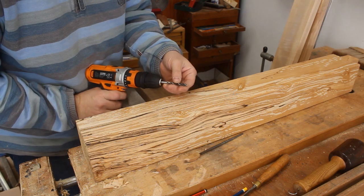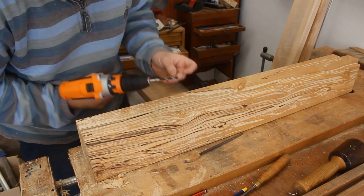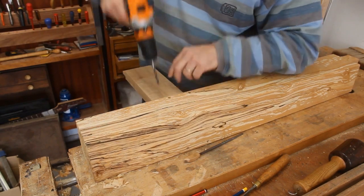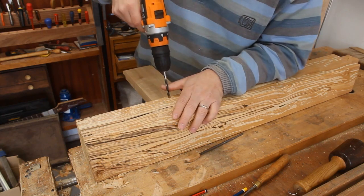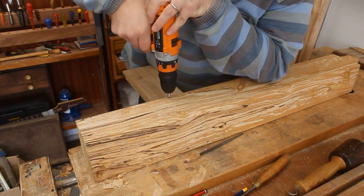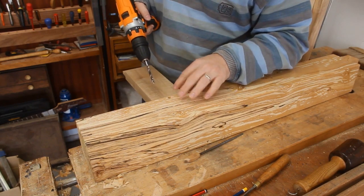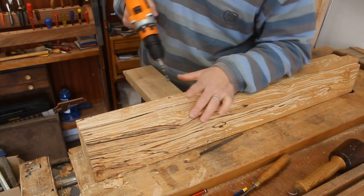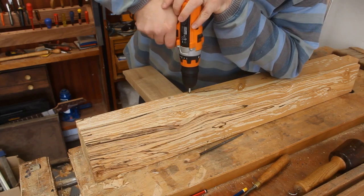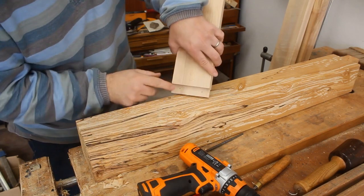I'm using a braddle bit that's got a center point in it, and I'm not drilling all the way through the tenon at the moment. All I'm going is as far as — you can feel the drill bit when it starts to cut — I'm only wanting my point to go in, like that.